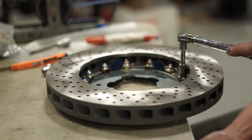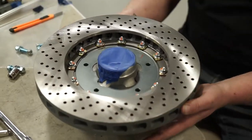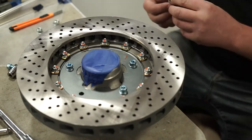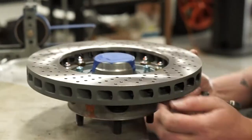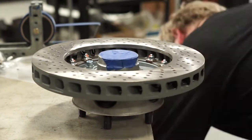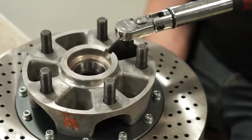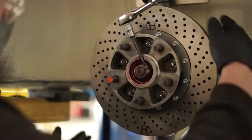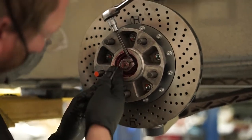Finally, torque the floating hat assembly into place. We use a paint pen to mark our progress. Next, place the rotor and floating hat over the 911 hub, add the required hardware, center and snug into place. Once again, the edge of the table works great. Next, flip over the hub and rotor and torque the bolts into place. Now it's time to mount the rotor and hub to the strut spindle — be sure to follow the service manual for your car.